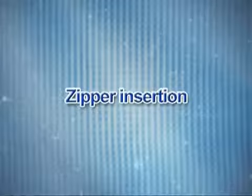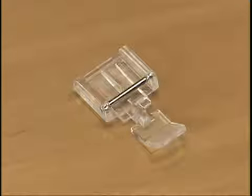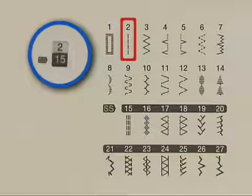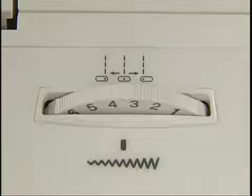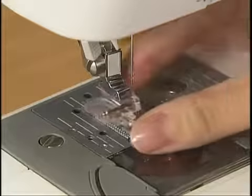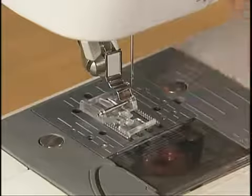Now let's take a look at the zipper insertion method. For zipper insertion, use zipper foot I. Select straight stitch and set the stitch width dial to the center needle position. To sew the left side of a zipper, set the presser foot on the right side pin.